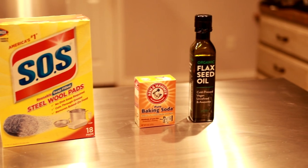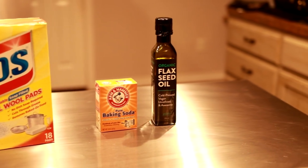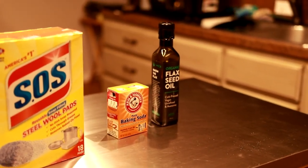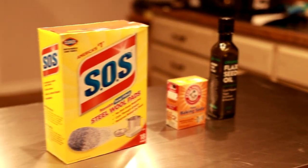And finally, some oil. As you can see I have flaxseed oil. If you don't have any, you can also use lard, olive oil, or vegetable oil. I just prefer flaxseed oil, and I'll admit I have used olive oil in the past to do this as well.